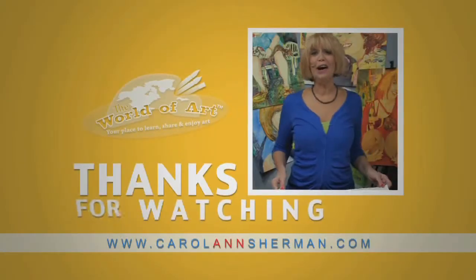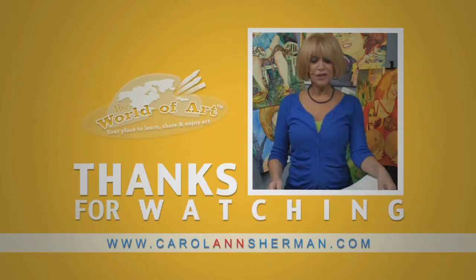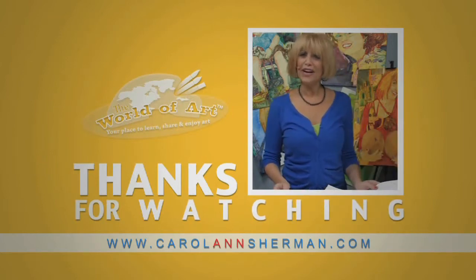This is Carol Ann Sherman, and I'm glad you could be here to join me for my free art lesson today. I hope you look for me on my website at CarolAnnShermanStudio.com. I'm looking forward to meeting up with you again in the future — keep an eye out for my DVDs. Thank you so much, we'll see you next time.